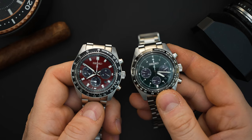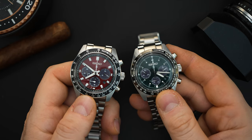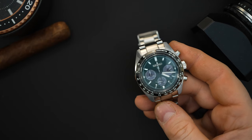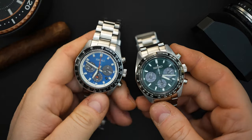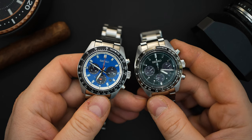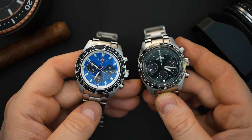The 39 millimeter has fence post hands while the 41 millimeter has sort of stick-slash-fence post hands. Both get Lumibrite. The blue dial gets a red second hand, which is a little different from the red version which gets a white second hand. The 39 millimeter actually looks a little bit better on my wrist — I'll show that in just a few seconds; I have a seven and a half inch wrist.